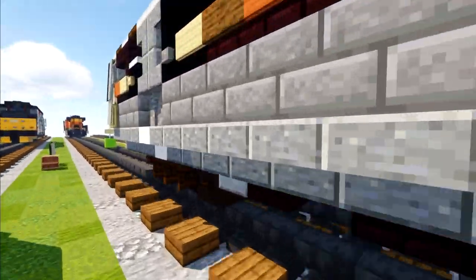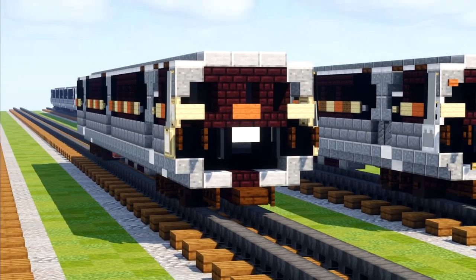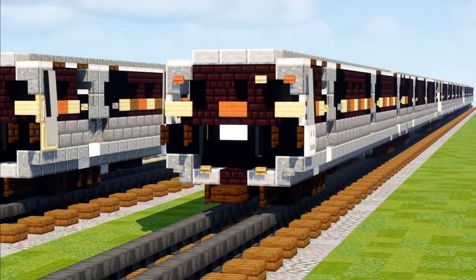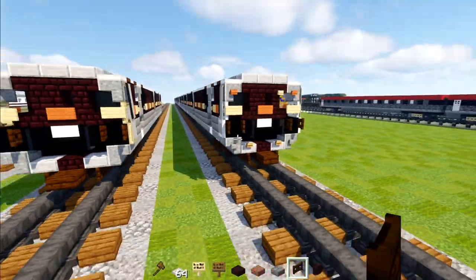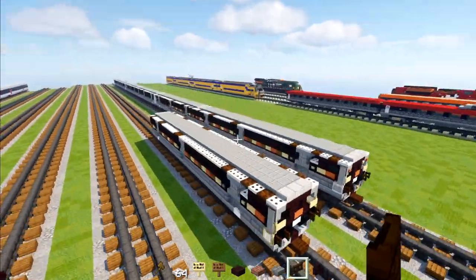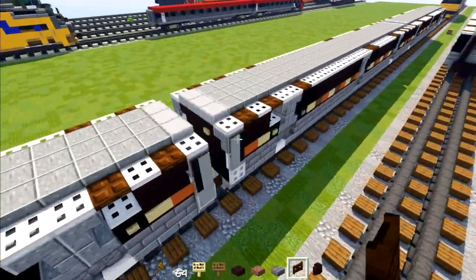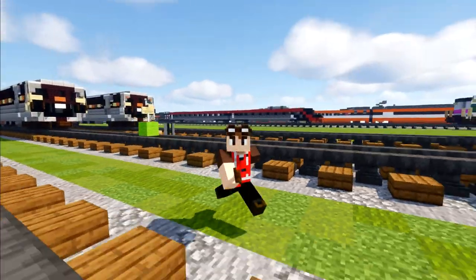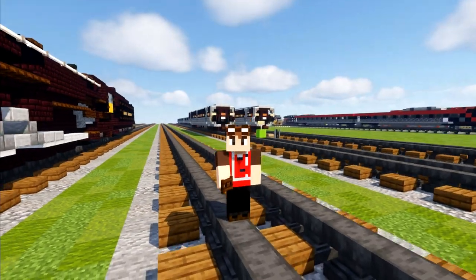And that's pretty much it on how to build the MARTA Hitachi CQ311. Thanks to amtrak2emd for commissioning this build and making this video possible. If you want to make the lights you can add an item frame with a block inside. For the rest of the cars it's pretty much the same car — you just rotate it 180 degrees and build it on the other side. Remember to hit that like button and subscribe if you're new, because I'll be uploading more videos like this in the future. See you guys in the next one — bye!